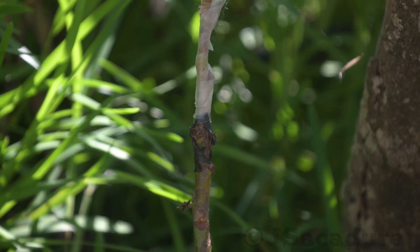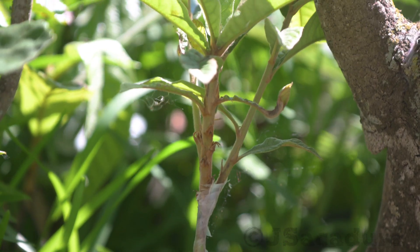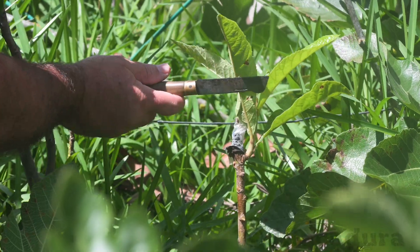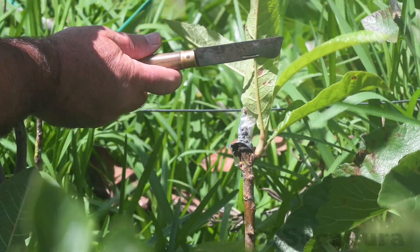Be sure to remove all leaves and new growth below the graft. If new growth is allowed below the graft, it will soon draw all the sap and the graft will die.